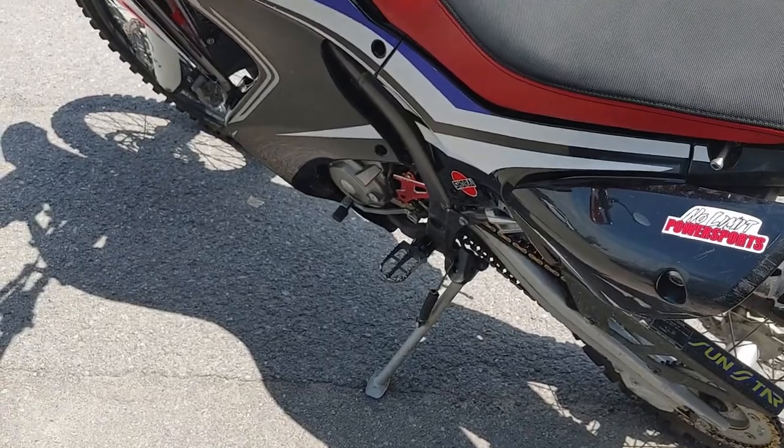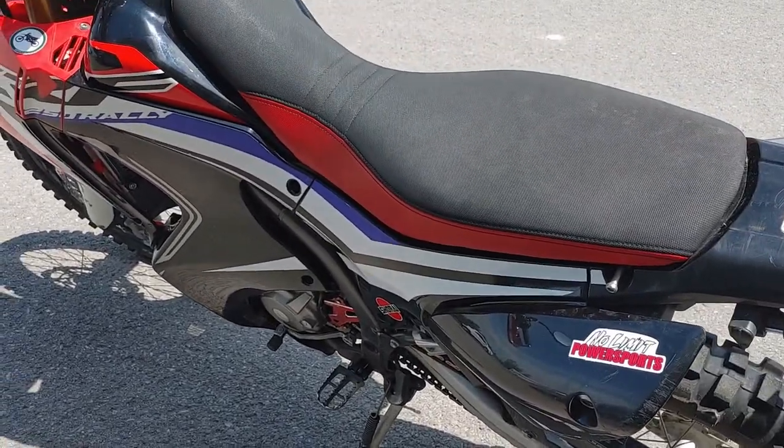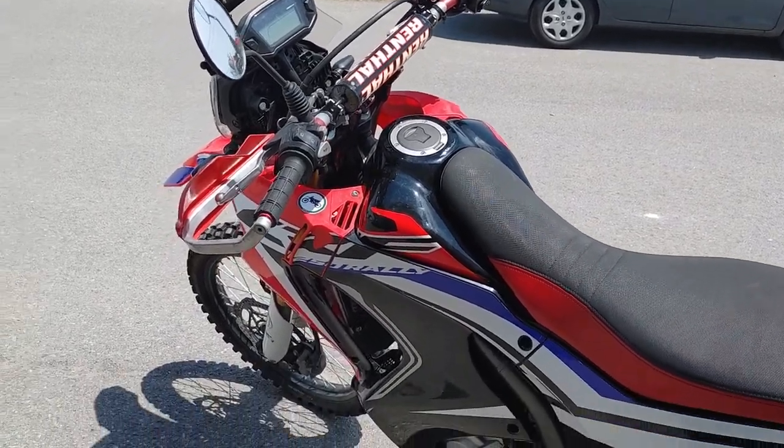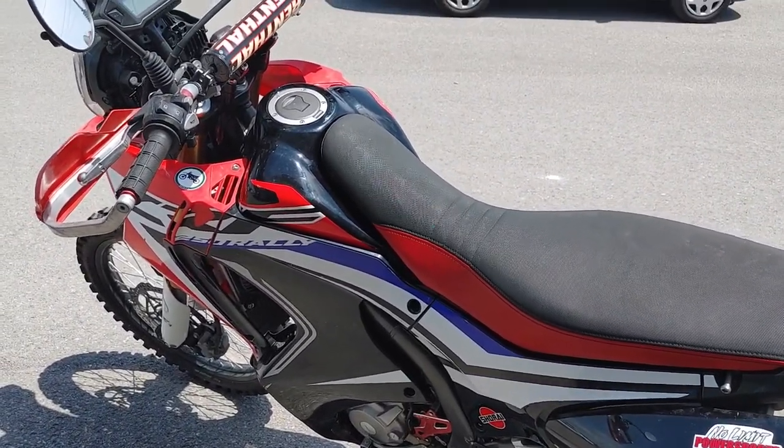When I get the front sprocket on and my exhaust fixed up, I'll start it up for you and we'll do a quick update. Safe riding.